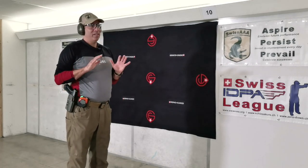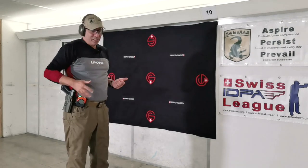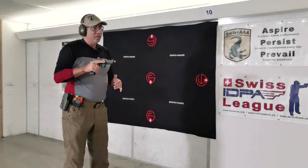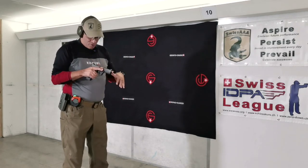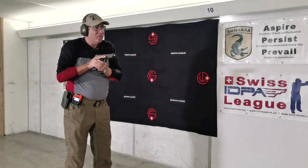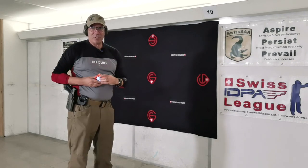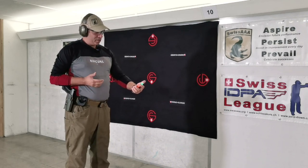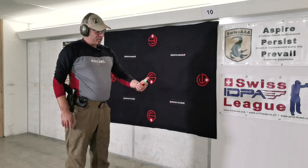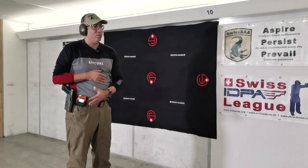Let's do four and four — just to see what I can do with more than two rounds. From the ready, four left, four right. All in the zero! It's a 1.13, 37, 34, 35, 40 transition, 37, 33, 34 — the whole eight shots: 363. That's good, that's cool, I like it. Two-handed, no problem.